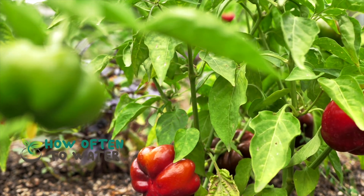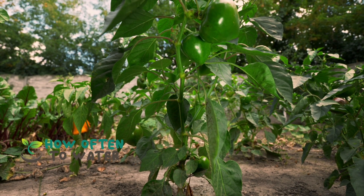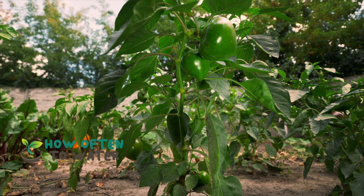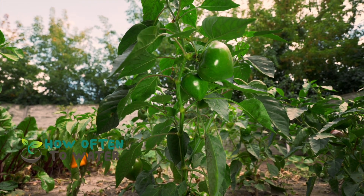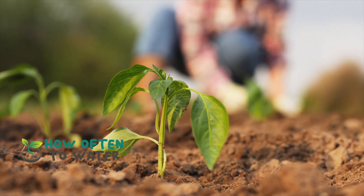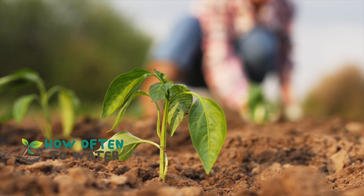If the leaves start to wilt, that's another sign your plant could use a good drink. When watering, always aim for the base of the plant, not the leaves. This can help prevent issues like leaf burn and diseases. Consider using a moisture meter if you're unsure — these handy devices can tell you when it's time to water, taking the guesswork out of the process.